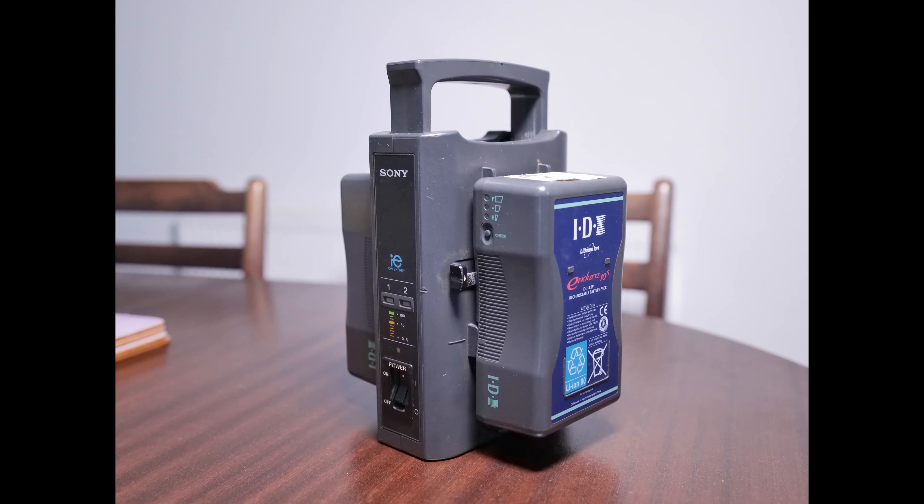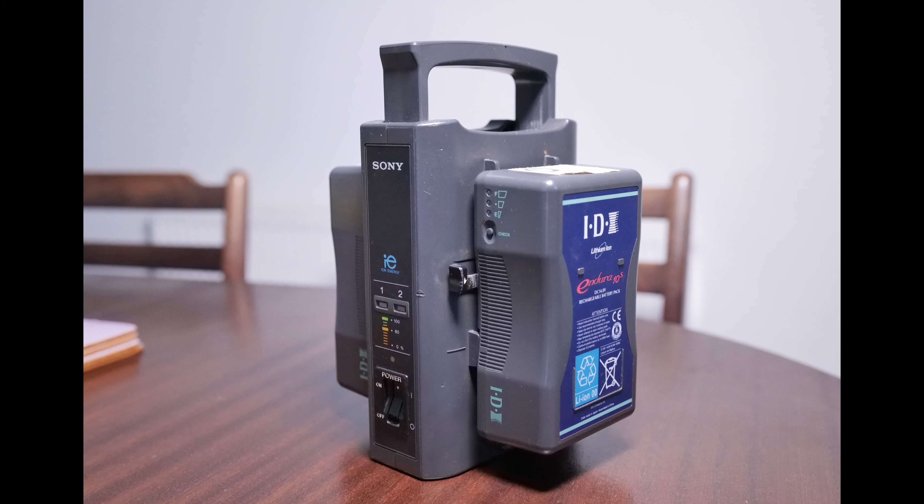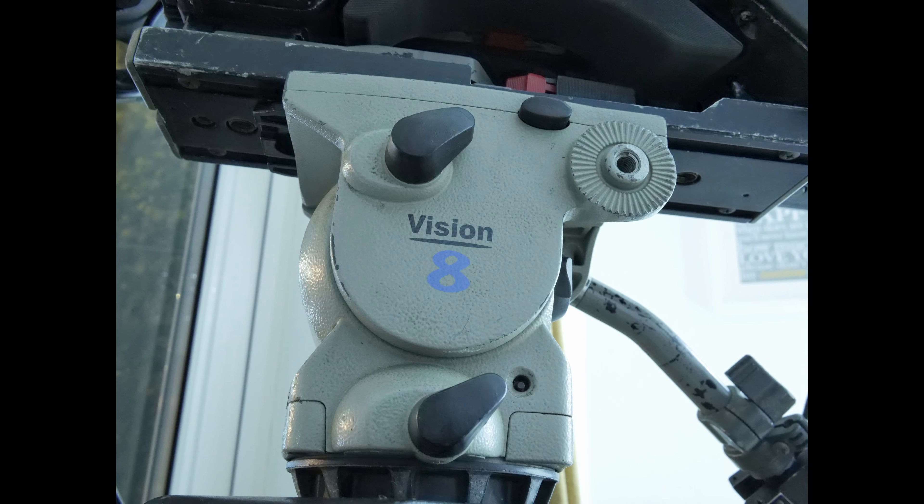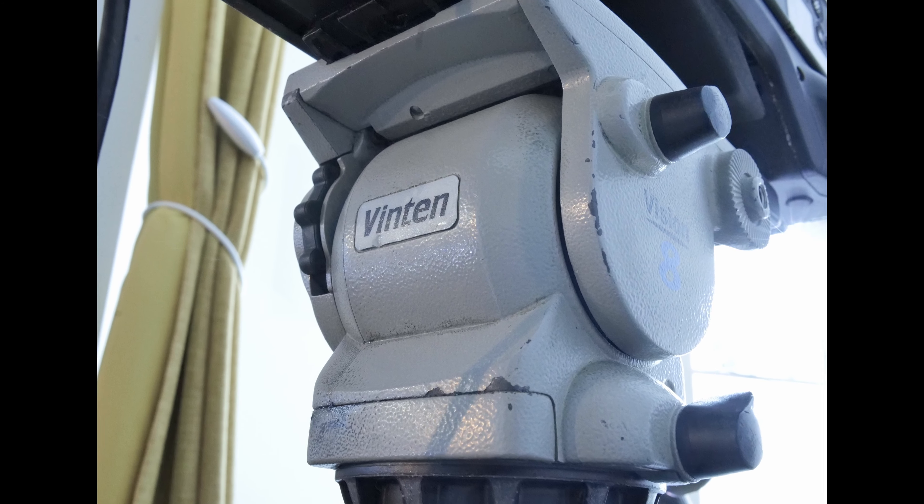The battery charger will be included with the price. It's done three thousand hours, which doesn't really mean anything because there are no moving parts in these cameras. It made a difference in the old days with DV cam tapes — motors, spinning wheels and things going on. But nowadays it doesn't matter how many hours it's done; there's nothing to wear out. I've also got a tripod for sale: a Vision 8 head and Vinten heavy-duty tripod legs.